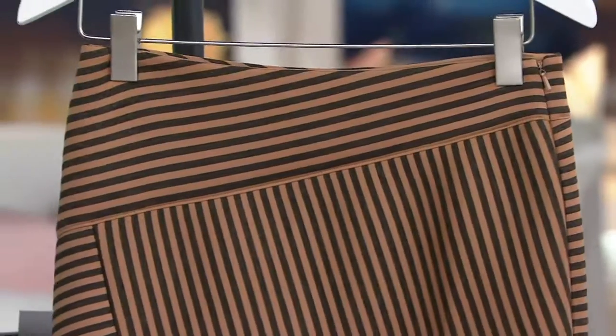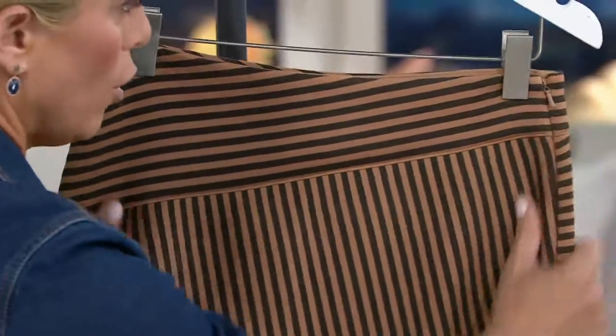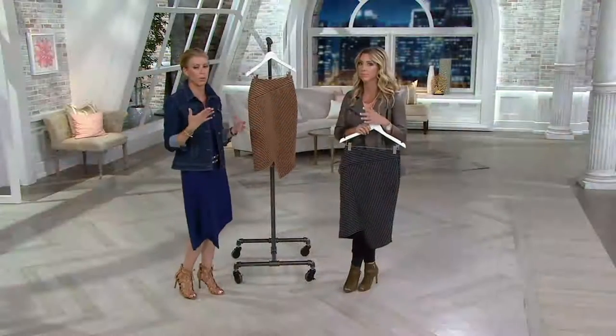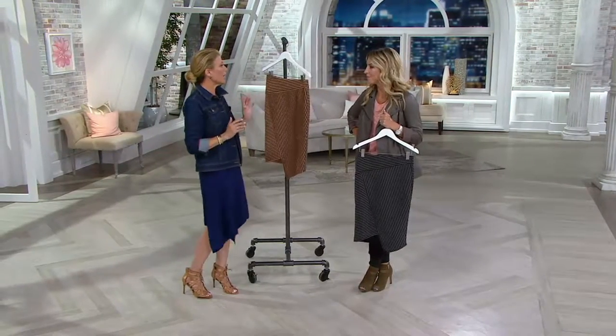It has a side zip so it doesn't add any bulk — if you wear a button-down it's a very smooth look. You're not going to see any bulk, but it totally holds you in. This is also a great alternative to the black pencil skirt you may already have in your closet — it gives it a little lift, a little on-trend feel.